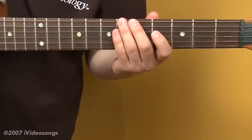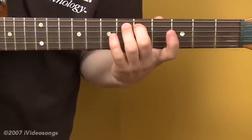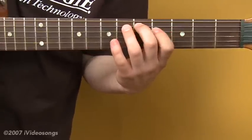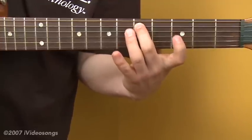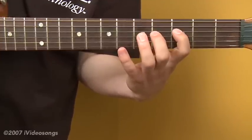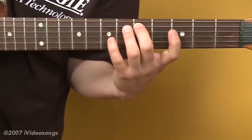For our minor arpeggios, we're going to change our fingering slightly. I'll still have the second finger on the root note on the fifth string. Now I'll start by scooting my first finger back one fret, going from the fifth fret here to the third fret on the fourth string, and then hammering onto the seventh fret of that fourth string.